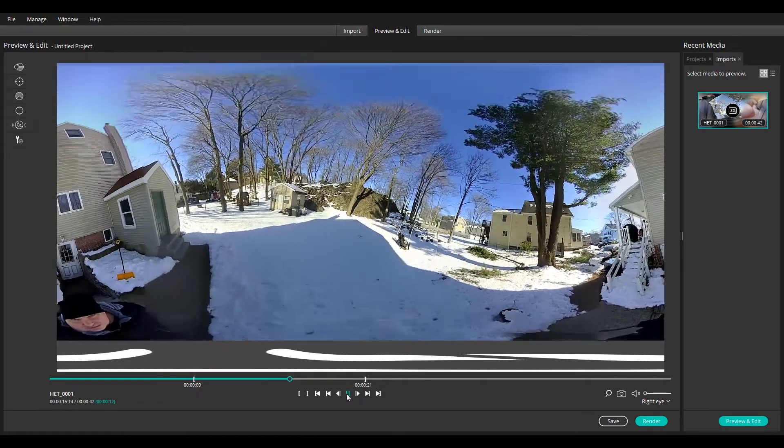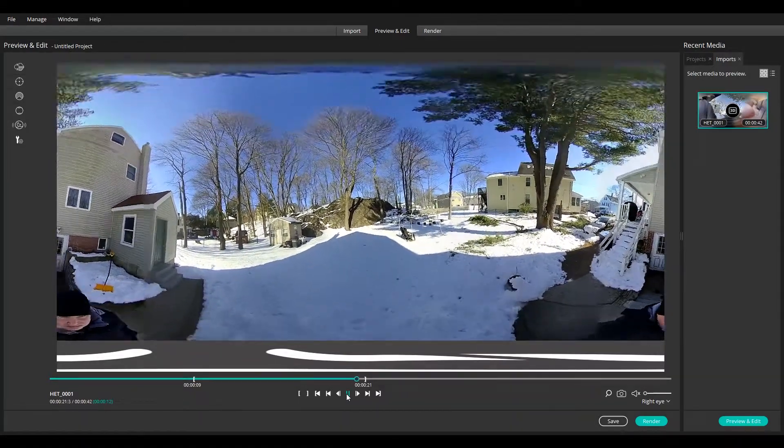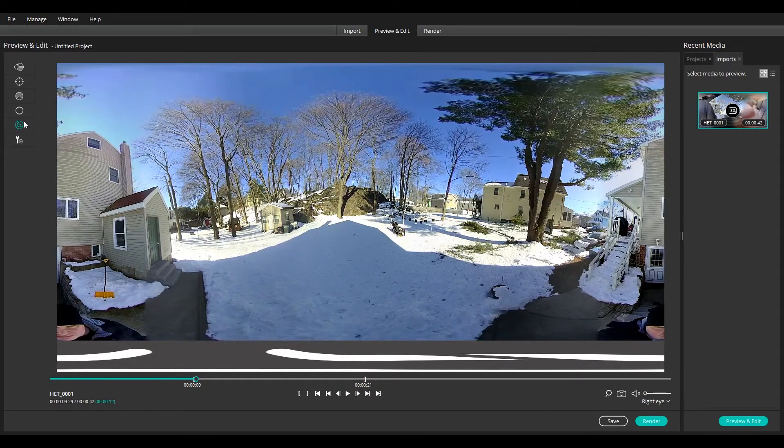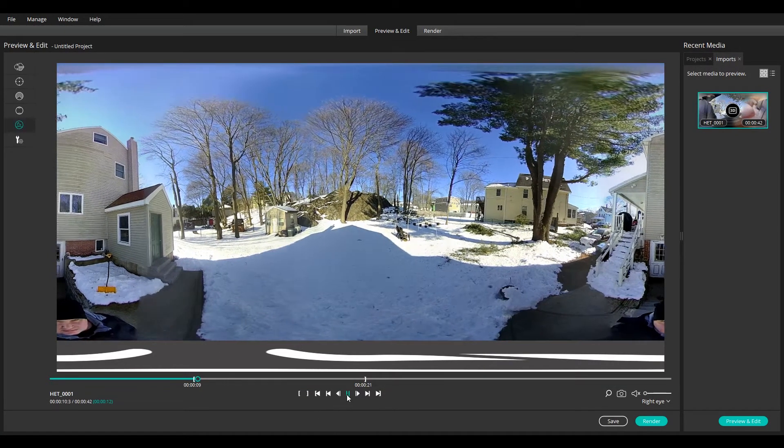In this clip the camera is being waved back and forth on the end of a selfie stick, and you can see the horizon line distorted as the camera is being tilted. With Horizon Stabilization turned on, again we get a much more level result.